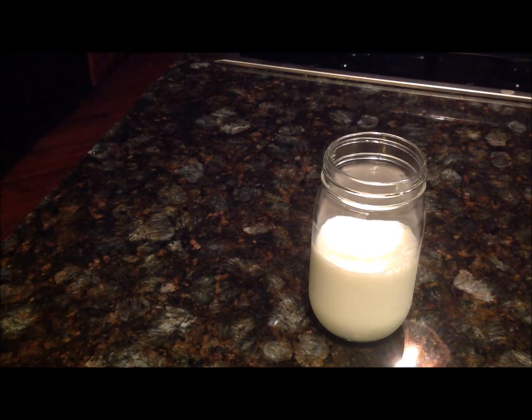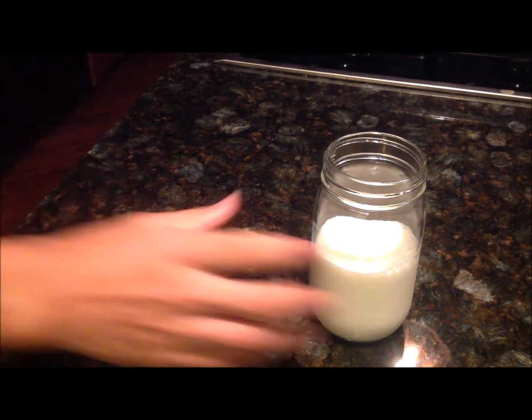You'll need a mason jar or any glass container of 2-cup capacity. You'll need 1 cup of milk and 1 teaspoon of yogurt culture.